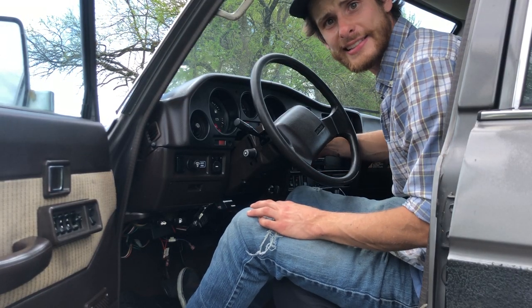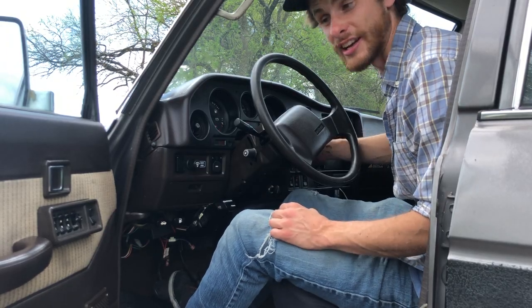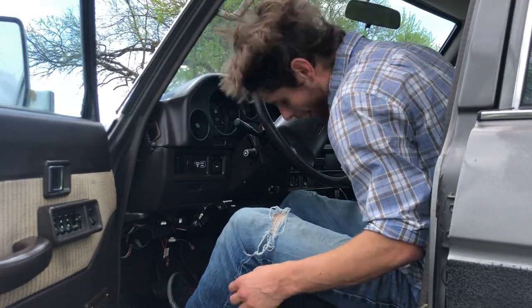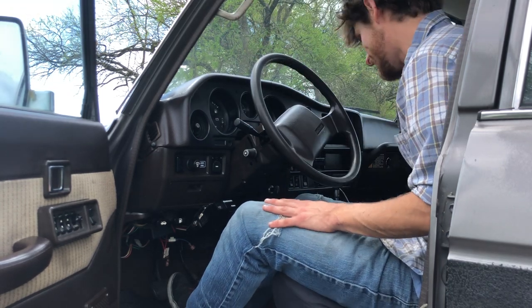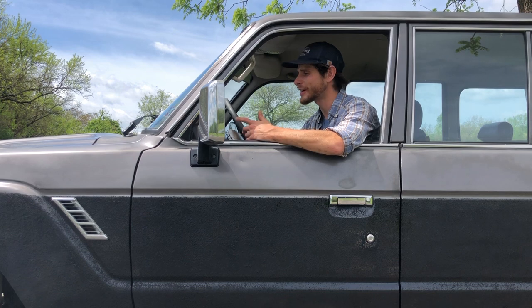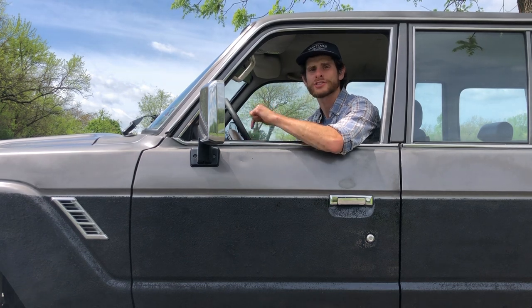Of course, after the truck started running really well, I wanted some AC because it's hot in Virginia now. So we charged the heck out of the AC and it's cold. Once the truck was running well, the AC was blowing cold, and the brakes worked, I wanted to drive the heck out of this thing. So I gave her a nice polish and that brings us here.